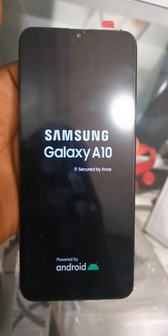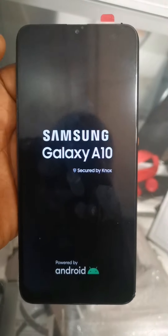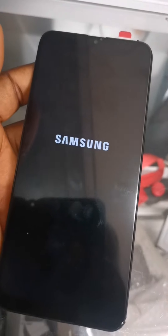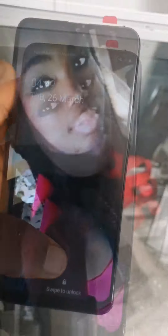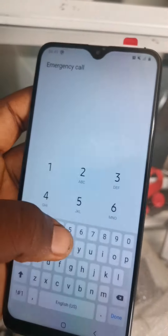We have powered the phone on. The next thing is to see if everything is working perfectly. This phone is one of the best-selling phones from Samsung and is still moving in the market even till now.